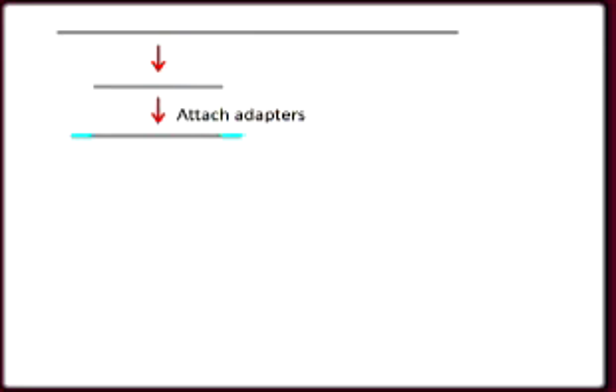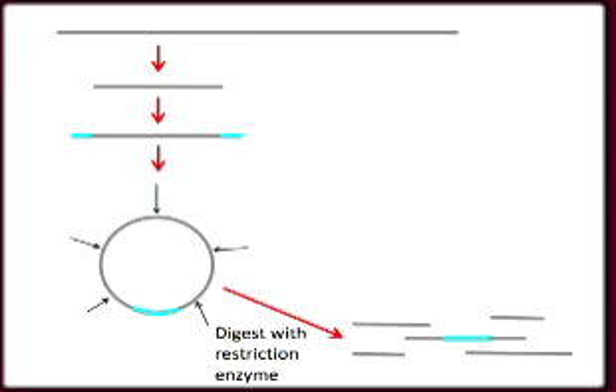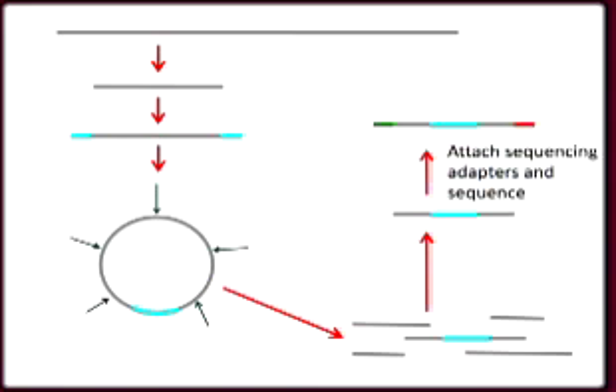The 454 beads use a primer from only one end of each DNA fragment, but you can create paired-end DNA libraries that have an adapter sequence attached to two pieces of DNA that are found 2.5 kilobases apart in the genome. Sequencing of these paired-end libraries can give you more information to assemble sequences from novel genomes.